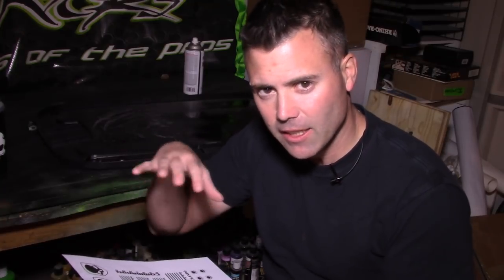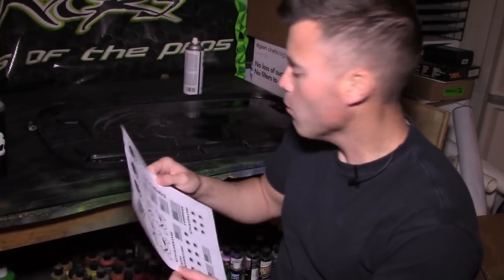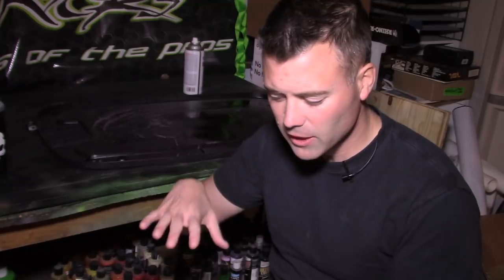Water slide decal paper is pretty thin. Once you print on it with your inkjet printer, you've got to seal the ink down onto the inkjet water slide paper. We're going to use the fixative that came with the water slide paper, or in a pinch you can use some gloss clear coat, but it's obviously better to use the fixative. Just a really quick light coat and that will seal the ink down.